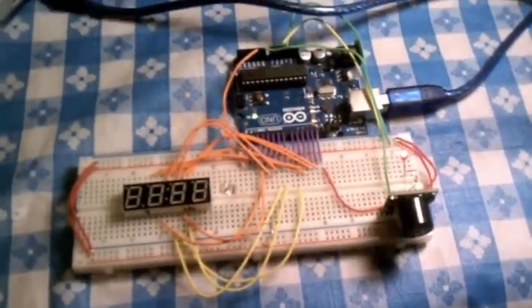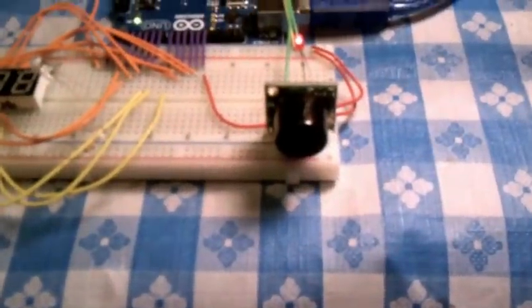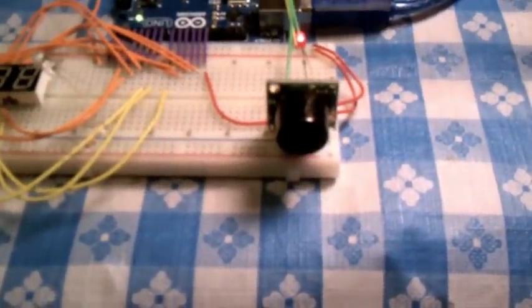Now for the discussion of the hardware. This is the MaxBotix speaker with the EZ2 model. The speaker has its own integrated hardware — it has a PIC processor on the back that does all the sending and receiving. Every 49 milliseconds it sends out a series of pulses, determines the distance, and creates an analog voltage proportional to the distance on the output pin.